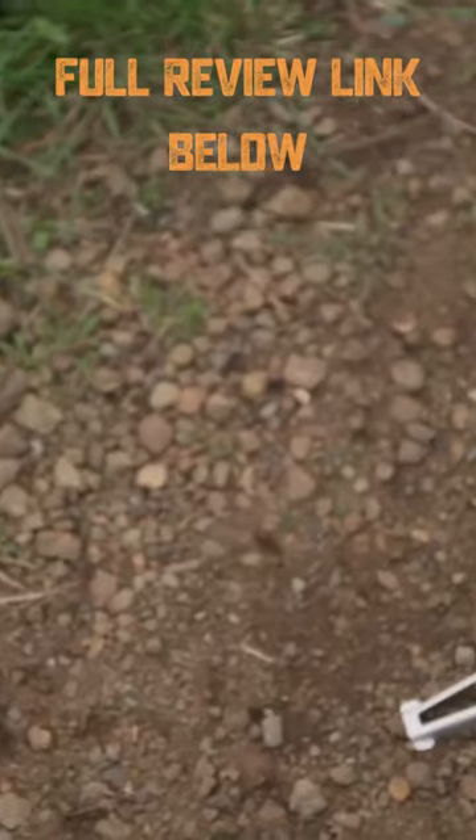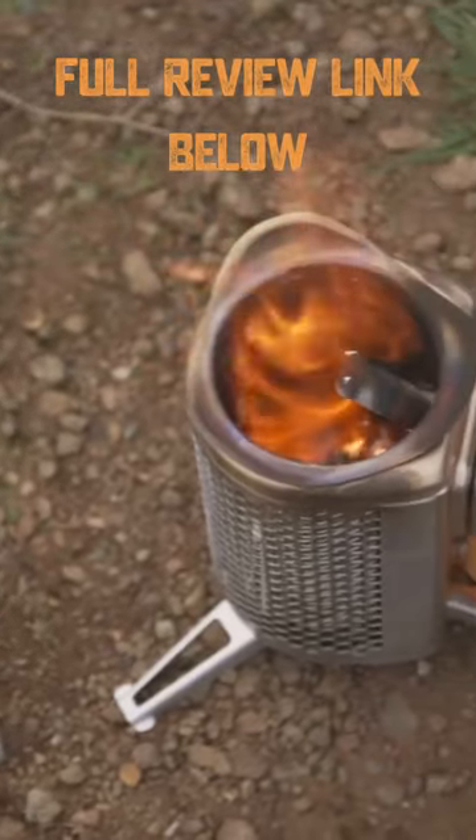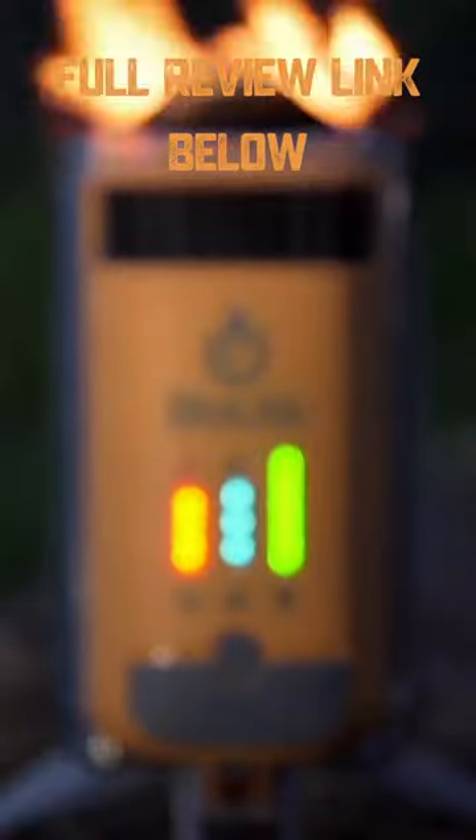You can fit the stove and coffee press inside the kettle pot because of how compactly this equipment packs.